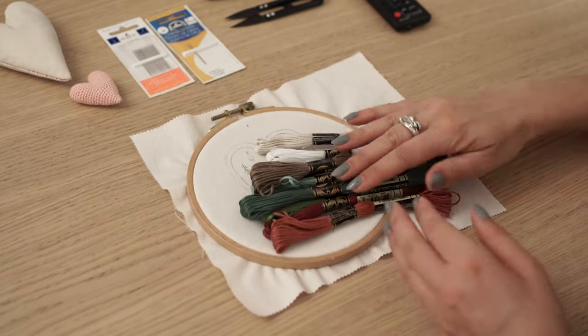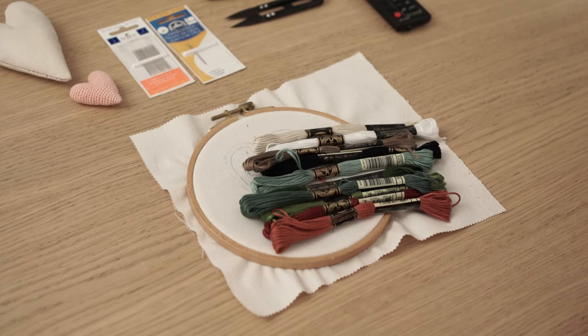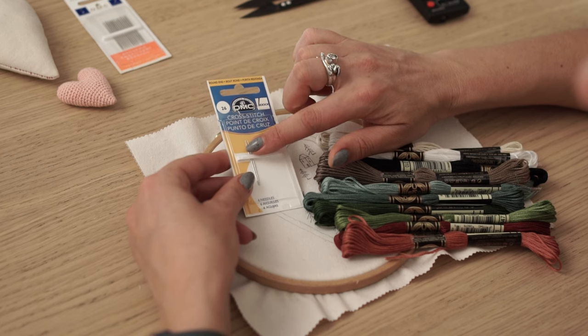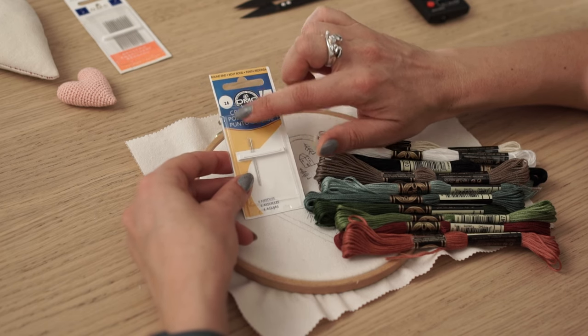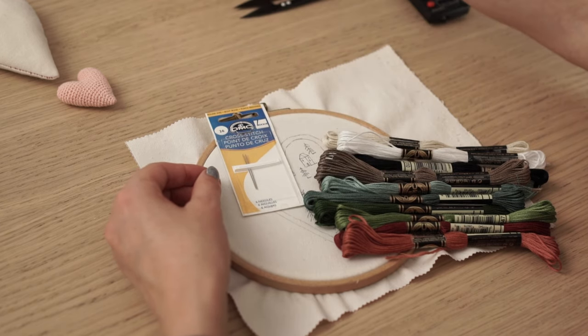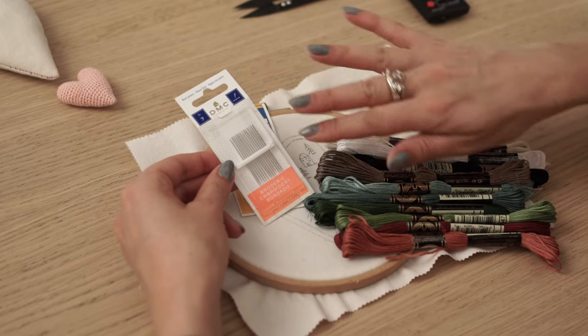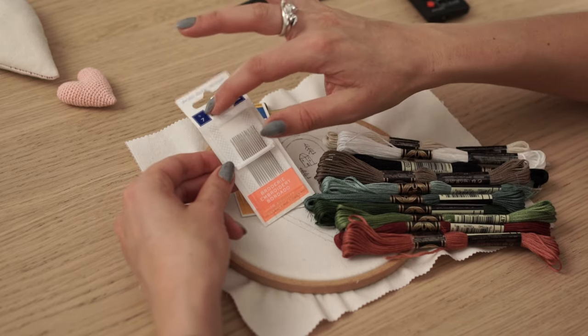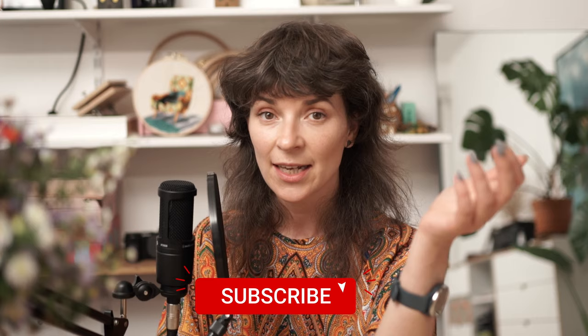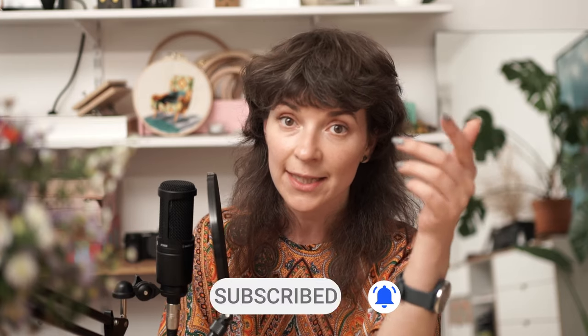Next step would be to pick up your threads and needles and get to the most exciting part of this project — the stitching part. I recommend you work with a cross stitch needle size 26 or embroidery needle size 7. My favorite is the cross stitch needle because it has a larger eyelet and it's easier to thread. I'll share more about the embroidery process in my next video tutorial of this series — make sure to subscribe and hit that bell button so you can be notified when I publish it.